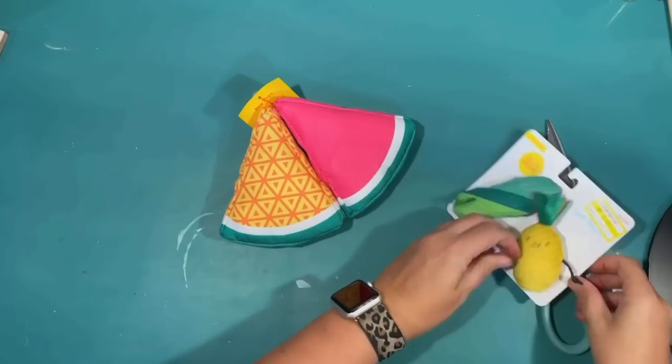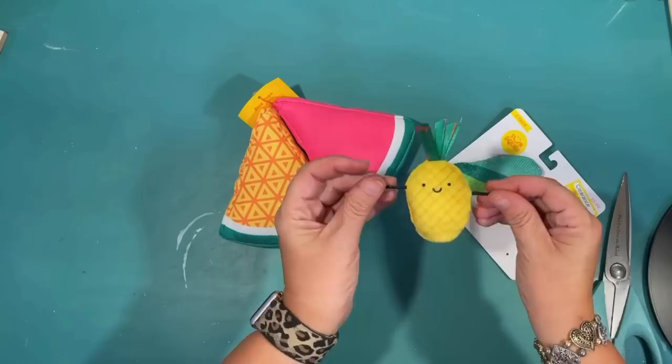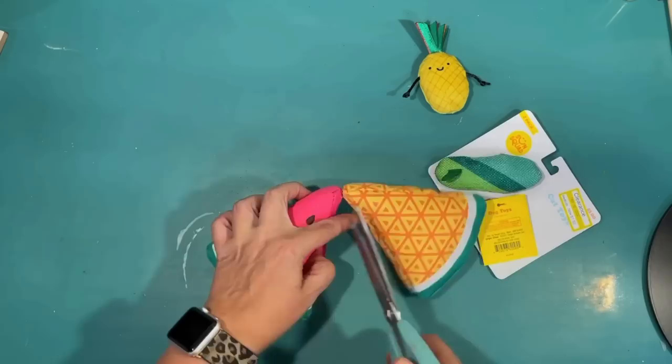The next couple items: I found a pineapple cat toy and a pineapple dog toy, both on clearance at Target. I thought they would be perfect for a tier tray. I'm always looking in all departments and all stores for things to DIY with — nobody would know these were pet toys. They're so cute and perfect for a little pineapple tier tray.